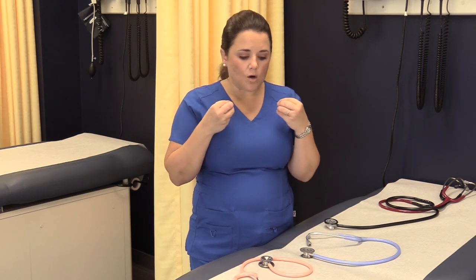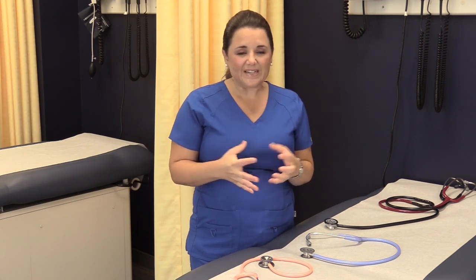In this video we are going to go over all things stethoscopes. Many of you have purchased your own stethoscope and it will be your best friend throughout your nursing career, so we really recommend buying a quality stethoscope. Littmann's are great stethoscopes, MDF also makes good stethoscopes. Littmann has been around forever, MDF is a little bit newer but still great quality.